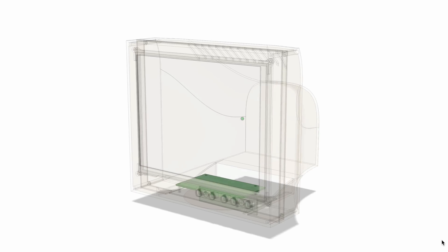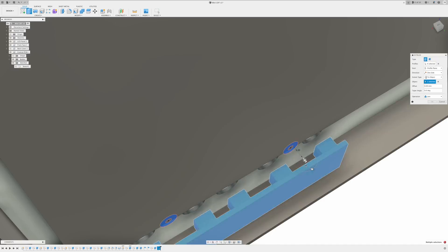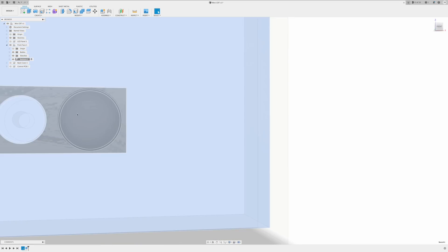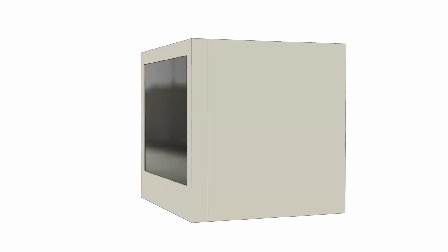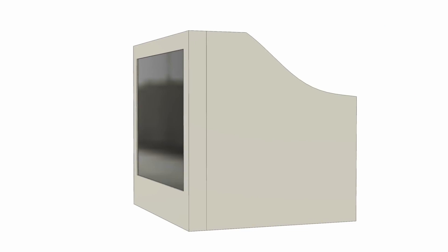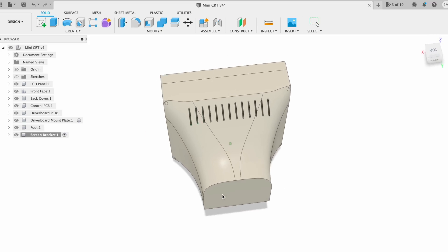When I had received the LCDs, I started working on the housing design. I began by measuring the panel and creating a front bezel around it. Then I added holes for the control panel buttons, as well as some mounting extrusions that could hold the control panel PCB. Once I had a front bezel that could fit the LCD panel and control buttons, I moved on to the design of the rear housing. To get the CRT-like shape, I extruded backwards from the front bezel to make a somewhat oblong cube, then drew a profile and cut it out from the side and the top. I then applied fillets to all the edges to make them rounded, and once I was happy with the overall shape, I used the shell tool to make it hollow.